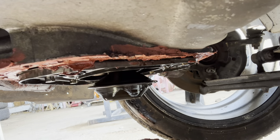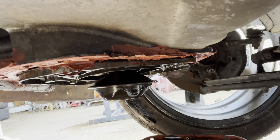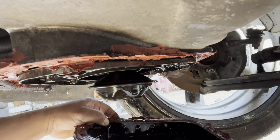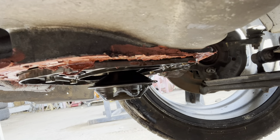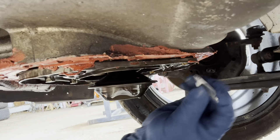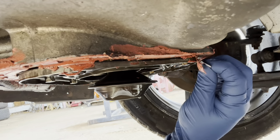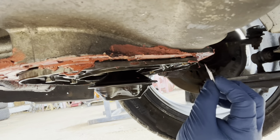We're taking a closer look at this, scraping all this off and taking a look at the bottom of this pan to see how it looks. So here we go — the tedious task of cleaning this off. It's got to get nice and clean. All this has got to get out of here.